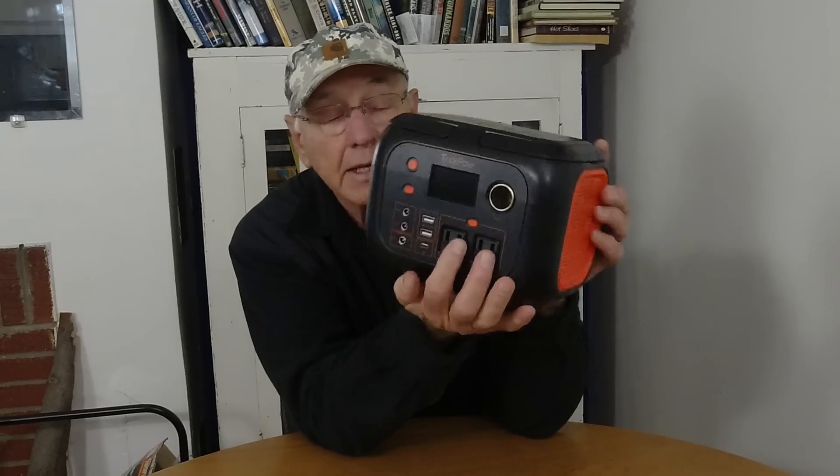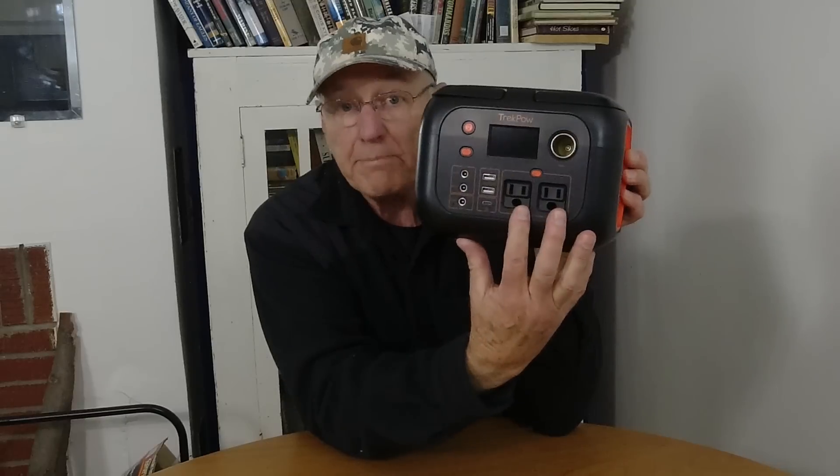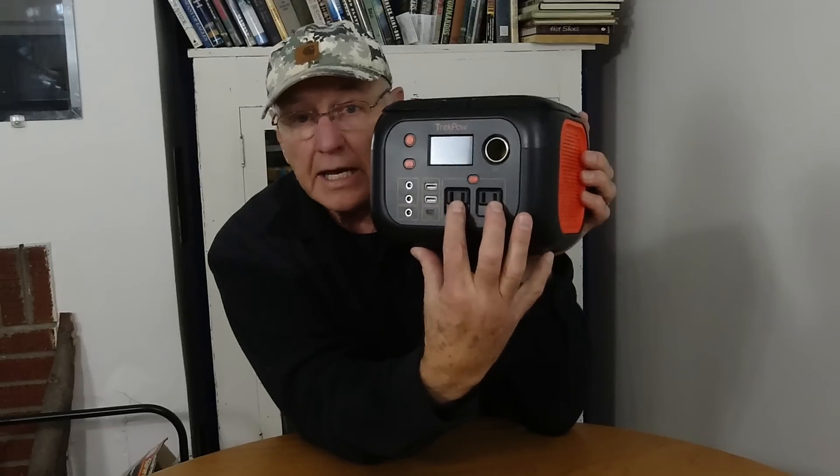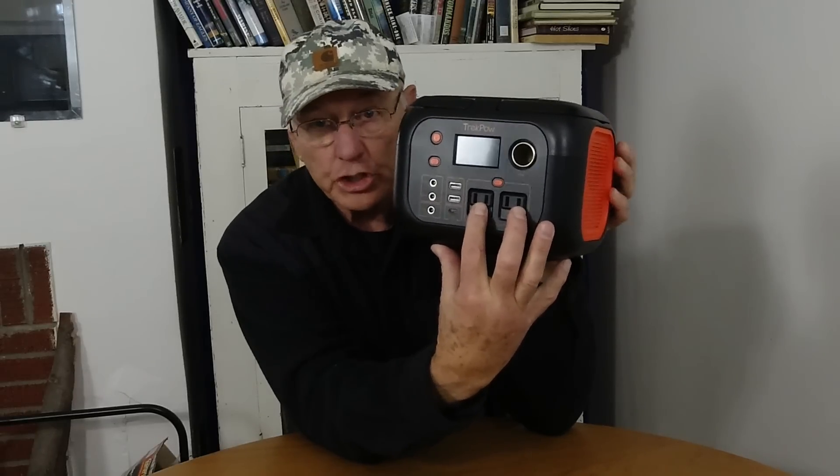First of all, like I mentioned, it's 300-watt continuous. When you first look at it, it's got the normal accoutrements. It's got your pure sine wave electrical outlets here — there's two of them. 110-volt, 350-watt total, but that's a 350-watt peak. So these 110V outlets are designed to put out 300 watts with a 350-watt surge.